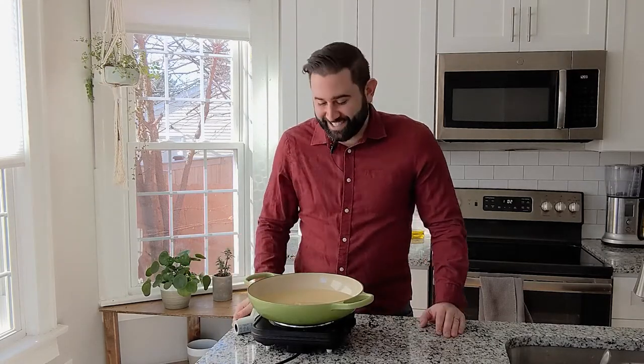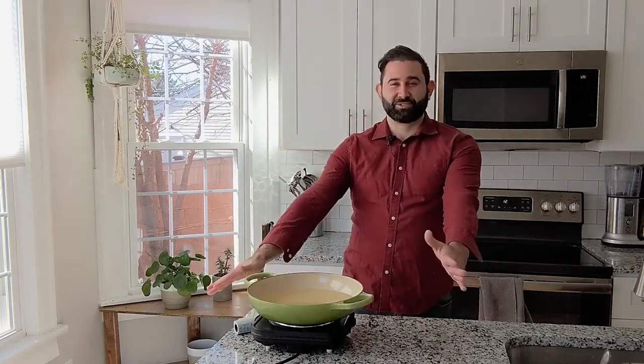Hey, it's Dan from the Food in My Beard. Today I'm going to make some eggnog stuffed doughnuts with a nice whisky glaze, because what's eggnog without some whisky? And I'm excited to show you how I do it.